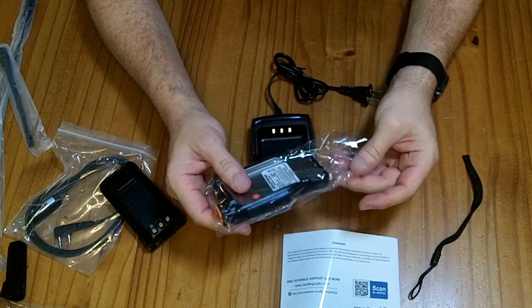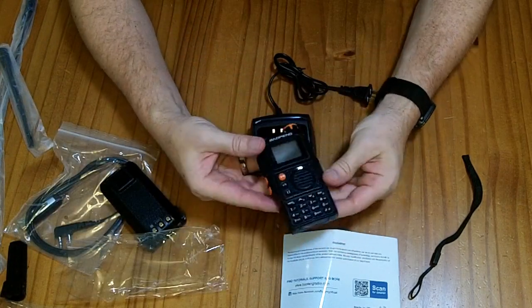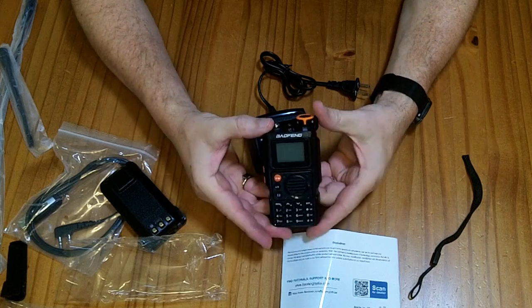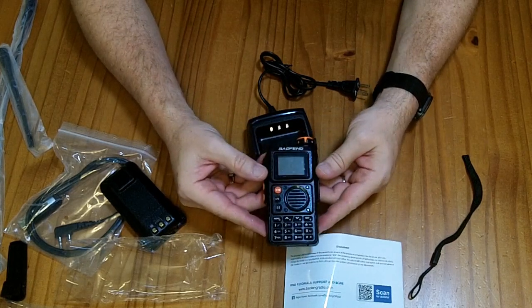The big difference between this radio and some of the previous Baofeng radios is that it can transmit not only in UHF and VHF, but also the 1.25 meter ham band. That's the real reason you might be upgrading from one of their previous radios to this particular one.